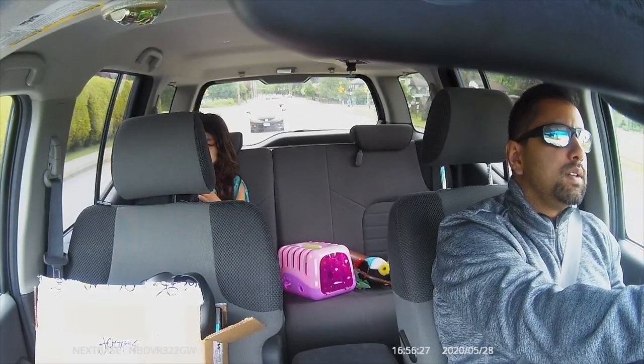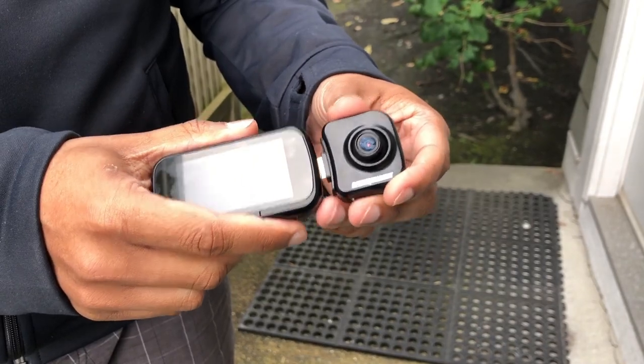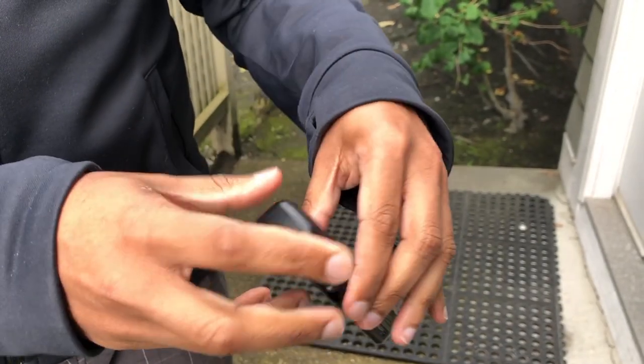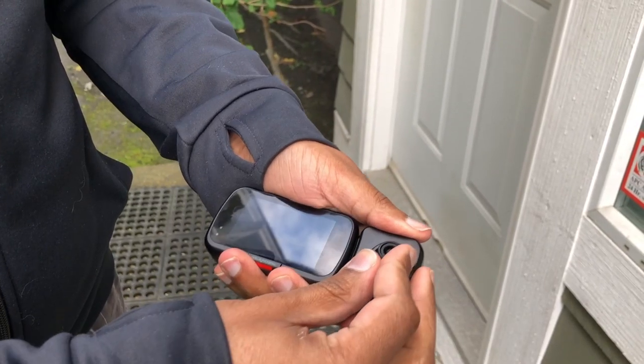Before continuing with this footage, let me show you a quick hands-on installation. Nothing else is required — it'll draw power from the camera itself. You can also move the cabin view camera manually to suit where it'll film inside your car.